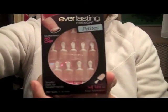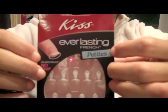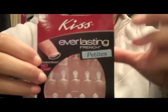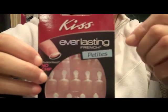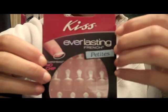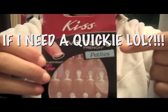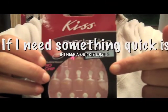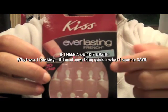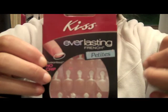So here we go. These petites I actually got at Target and I honestly think they're the best out of all the fake nails I've tried besides getting my nails done at the salon. If I need a quickie this is what I use because it does last a long time and I didn't have a problem with my nails falling off, looking fake, or creating any bubbles.